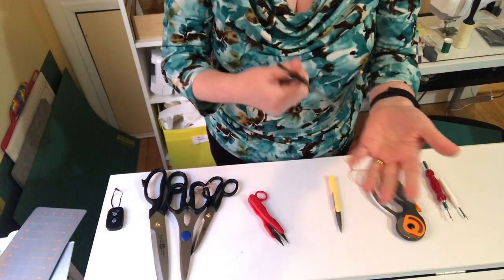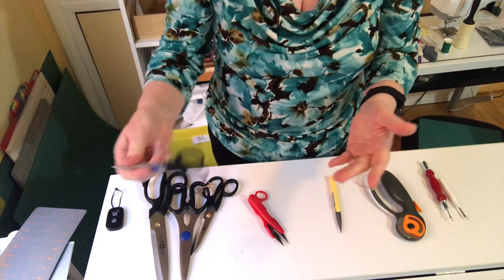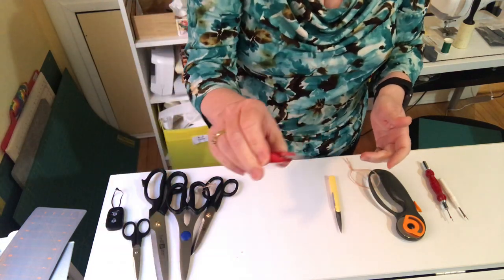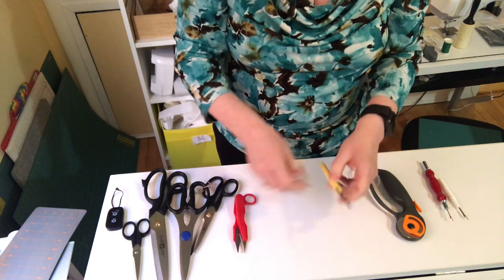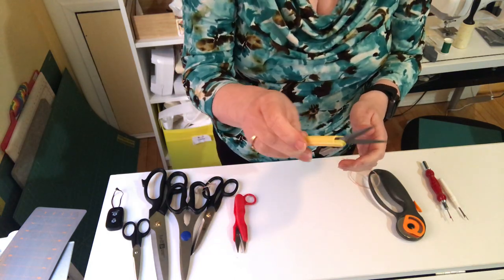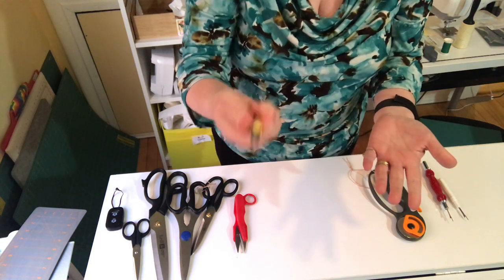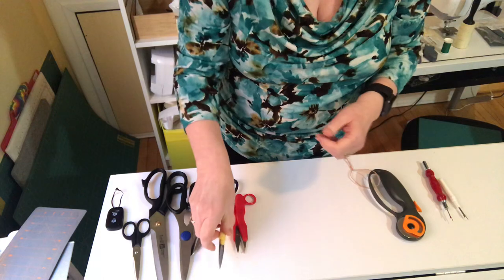You can hurt yourself easily with dull scissors because you force them more and that's when you can slip — it's the same thing as with a knife, a more dangerous knife is a dull knife. These small scissors are also good for snipping threads; I just like how they feel.